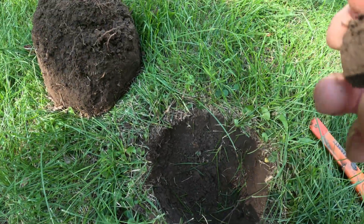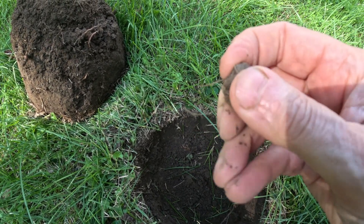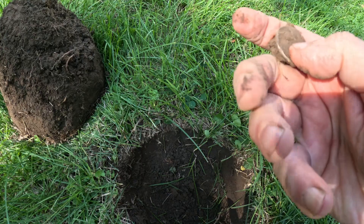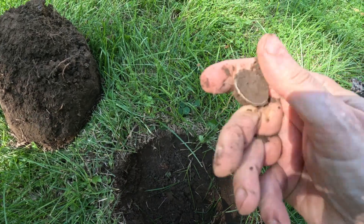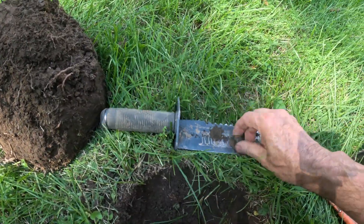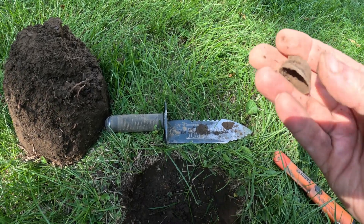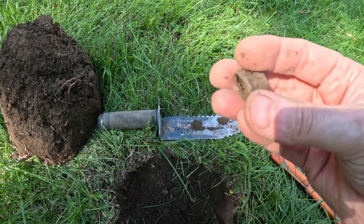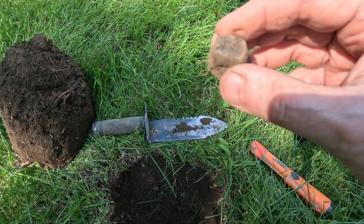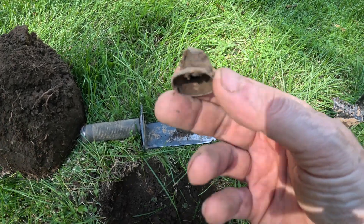Got a 19-20 in the hole. Let me show you what I have here — looks like a cap to something. Not really sure.